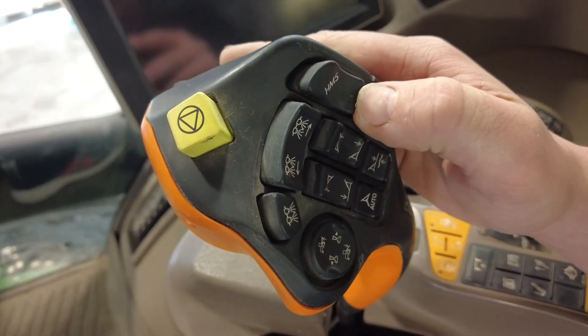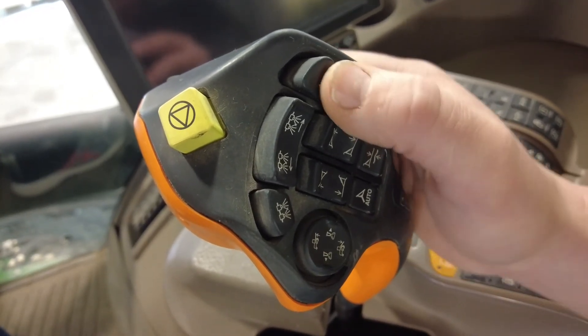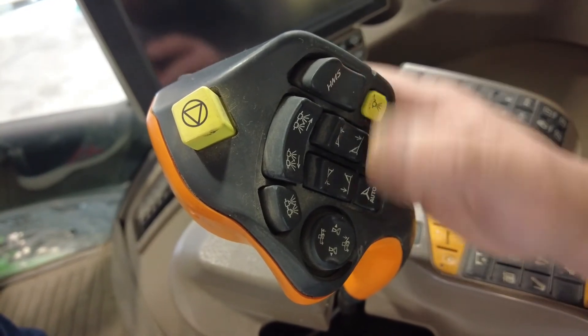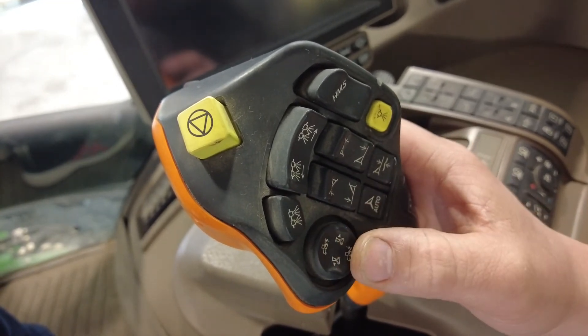This button is for our headland management, which you can set up in your screen to either slow down, speed up, raise your booms, lower your booms, or turn your spray on or off. This button enables your boom raise or lower and your foam markers for either side.